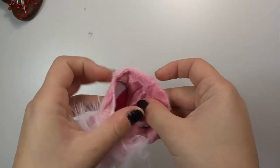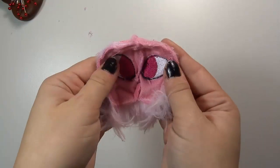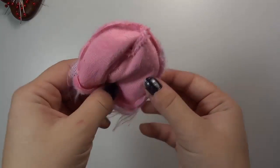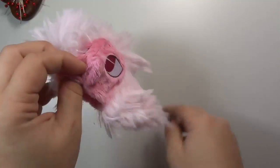We're going to follow that first seam all the way around again, stitching down all three layers this time. Now I've sewn the head together, I'm going to turn his head out so you can see how the mane is going to sit in the seams.